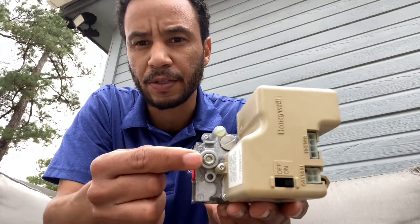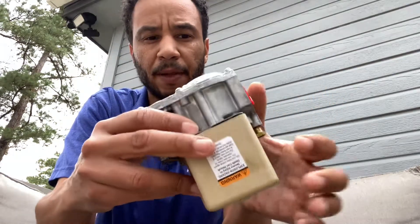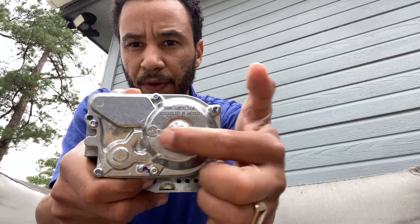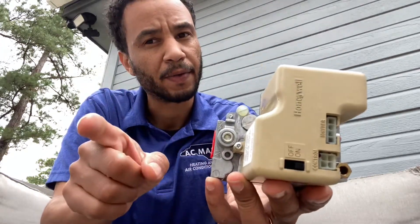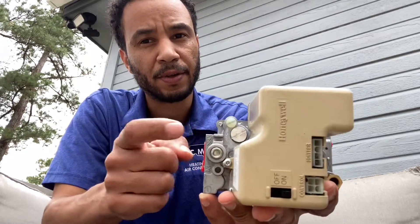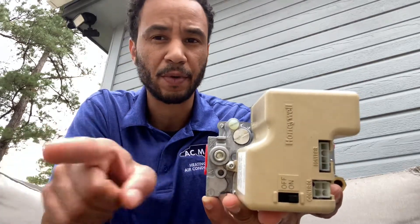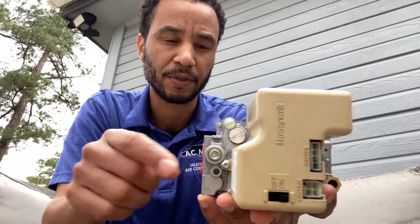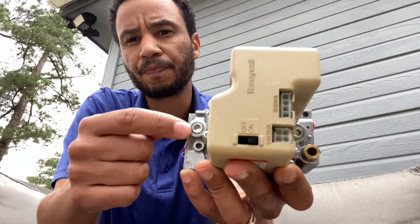At the bottom of every gas valve it tells you the direction that the gas is flowing — in this case it's flowing this way. If you're testing gas pressure you should know which way the gas flows. If you don't know which way the gas flows, you shouldn't be testing gas pressure — you might need a little more training.